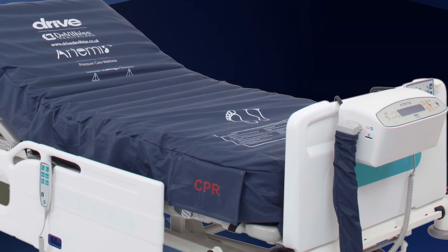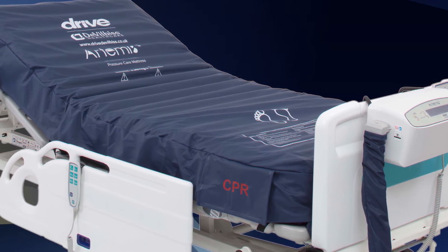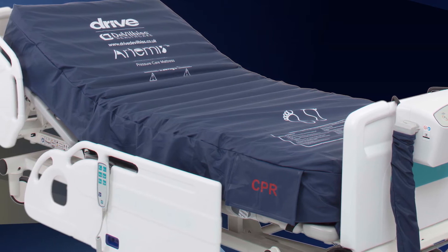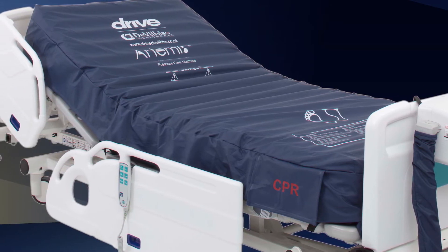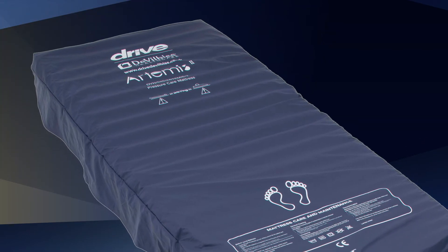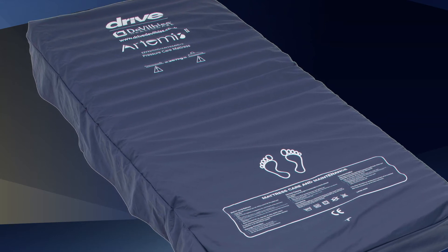The Dynamic Pressure Therapy Mattress is a replacement mattress with a one-in-two cell cycle system. There is fully automatic pressure adjustment determined by the patient weight and positioning. The mattress has three zones — the head, the torso, and the heel — which provide optimum pressure redistribution.